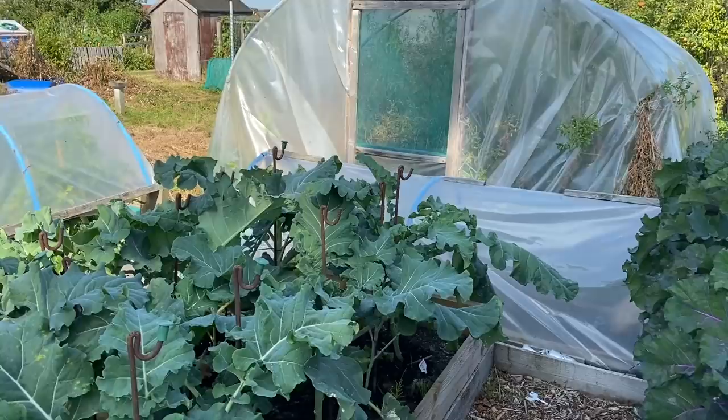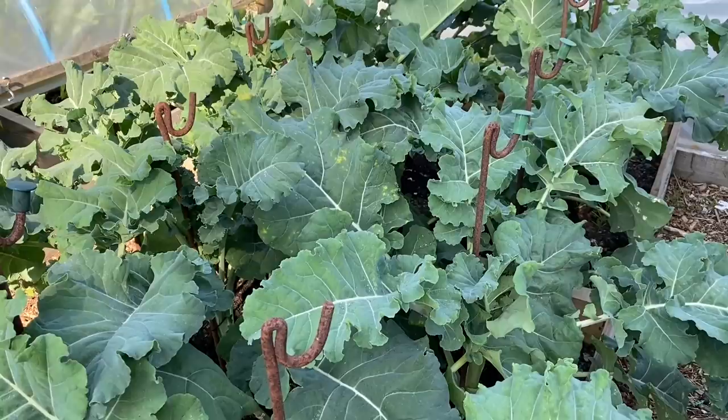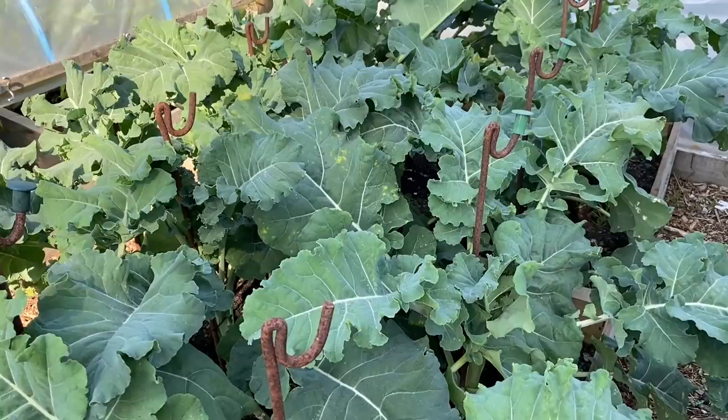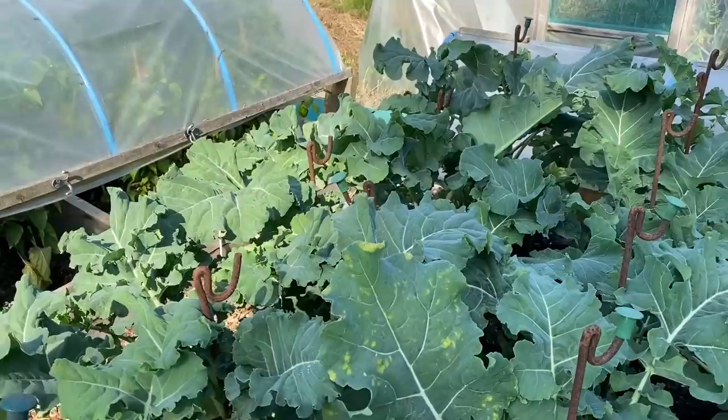Down here we've got purple sprouting broccoli — loads and loads of it this year, multiple varieties to get a nice successional harvest. There are a lot of plants in this bed so airflow isn't great, so I am taking the lower leaves off regularly, especially leaves with fungal infection. But they're doing pretty well and looking pretty healthy — pretty confident in them.